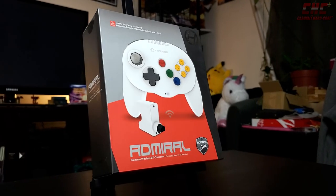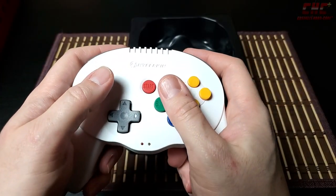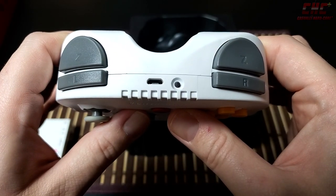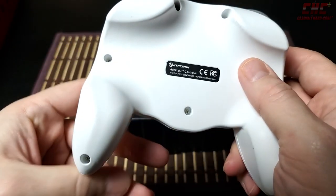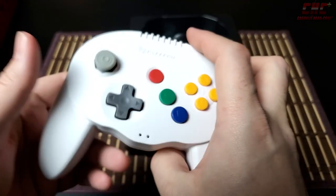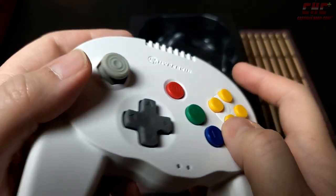Enter the Admiral Wireless Bluetooth controller. This modernized take on the Nintendo 64 pad ditches the center prong, relocates its octagonal-gated, ball-and-socket-style analog stick to a position reminiscent of an Xbox pad, and doubles up on the Z-trigger, giving players the ability to use their left-hand or right-hand fingers for Z-trigger functions as they see fit. With its built-in lithium-ion battery and ergonomic design, the Admiral feels really good. Its plastic finish feels more like stone than injection molding, and it's neither too heavy nor too light. The D-pad is easy to reach, and the A, B, and C buttons feel even better than the original N64 controller.